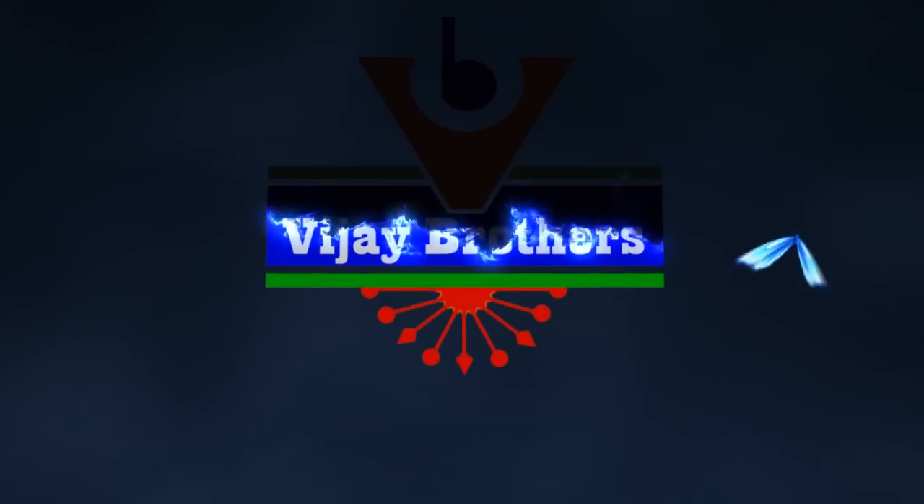Hi, welcome to Vijay Brothers. I am going to show you the variety. I have a new design for the latest design. I have a new fabric and also a new design for the variety.